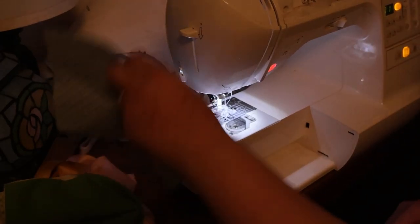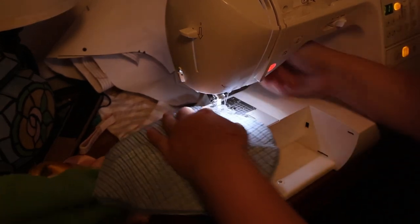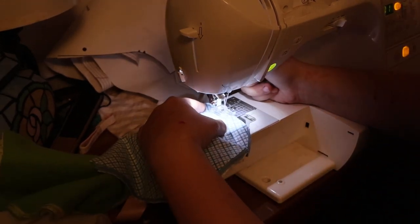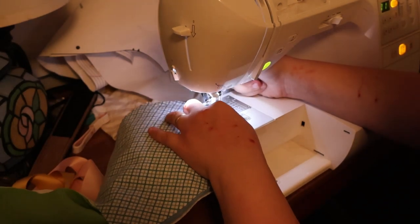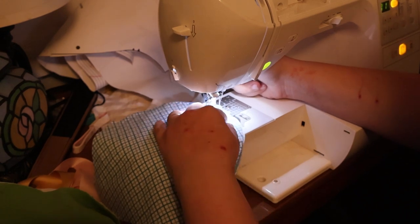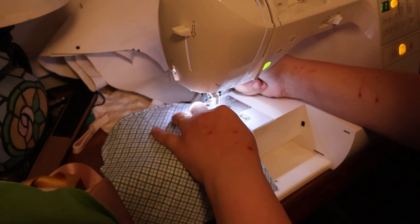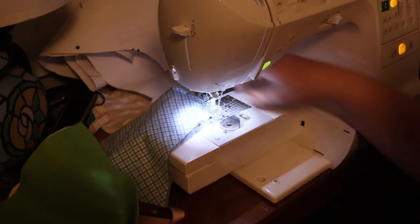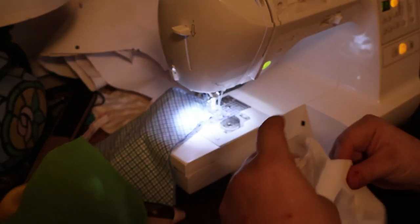I have the little curtains done. I'm working on the head pieces. I'm going to stitch them together first. And there are also little bits of silk lining that are the same shape.